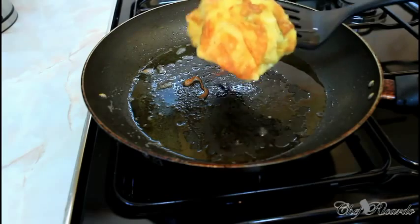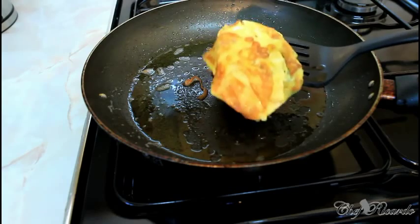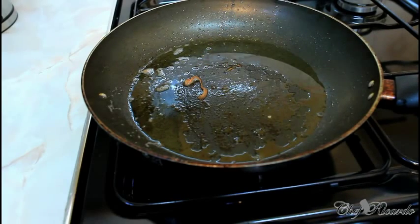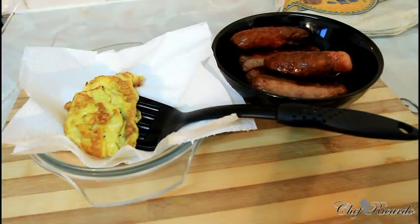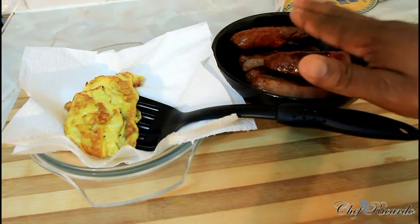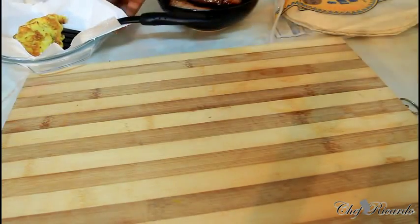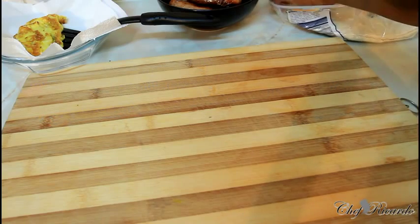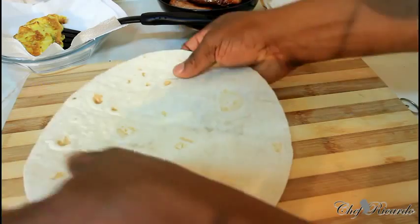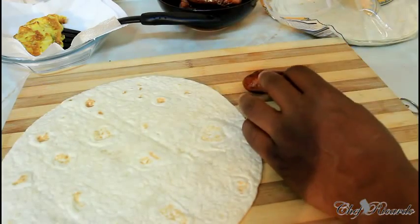I'm gonna show you how to make a sausage and egg wrap with cheese and tomato ketchup. Earlier I made some sausages and put them in the oven to get them ready, then I fried my egg. Here are my sausages, here is my egg. Now I'm gonna make my breakfast — I want something special. Get a wrap, and your sausages are simple.